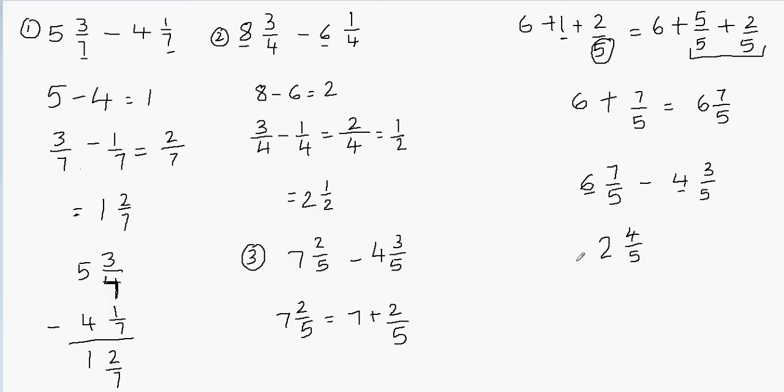So my final answer is 2 and 4 fifths, and this answer looks good. If you find this method difficult, I have another video for the same topic showing a different method. I would strongly recommend you watch that video — the link is in the description and also at the top left corner of the screen. Thank you so much for watching this video. Please like, comment, and subscribe to my channel.